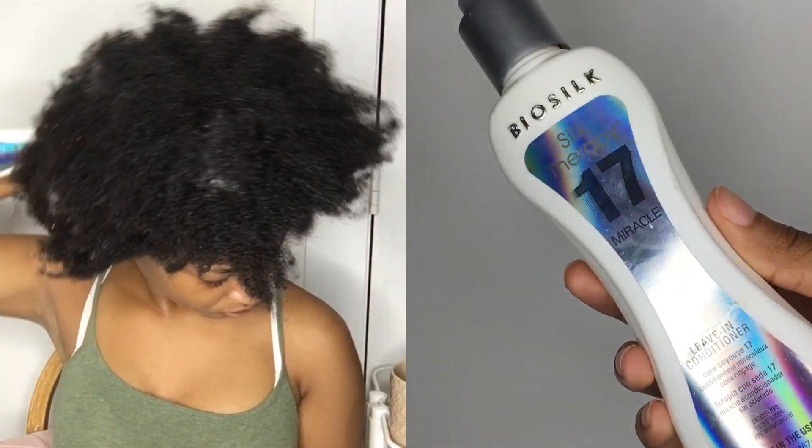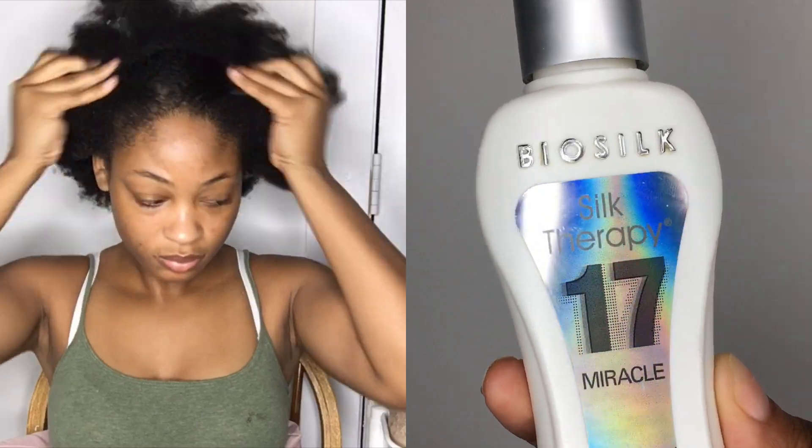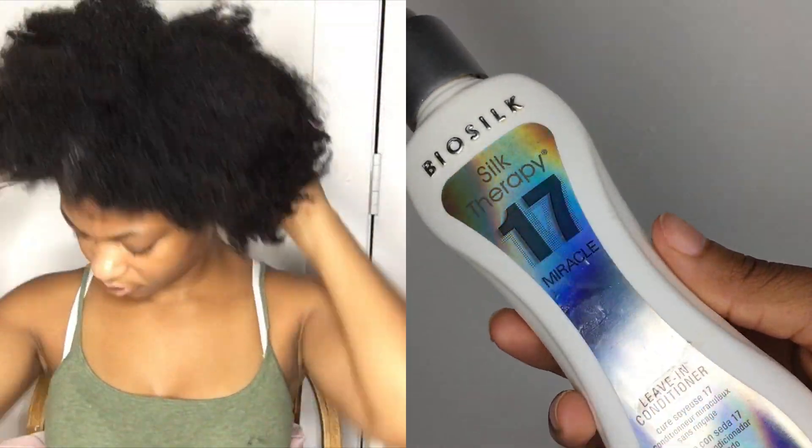Now I'm going in with my Bio Silk Silk Therapy. This is also a leave-in conditioner but it doubles as a heat protectant as well, because I will be blow-drying my hair.